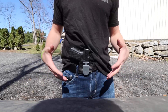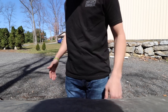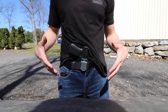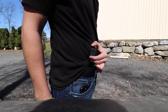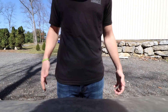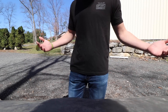Here's that holster with the wing removed. If you look from the side you can see there's a gap between the butt of the gun and my body, so when I put my shirt over it you can see the butt of the gun sticking out. Now here's that same holster with the wing installed. From the side, the wing is putting pressure up against my belt, pushing the butt of the gun in towards my body. When I put my t-shirt over this, it's a lot easier to conceal without printing. I really like that wing - it's super useful for appendix carry.